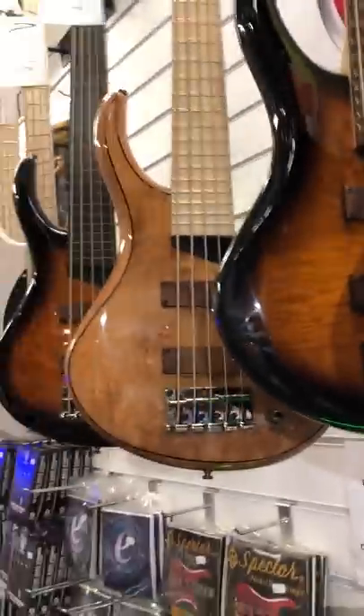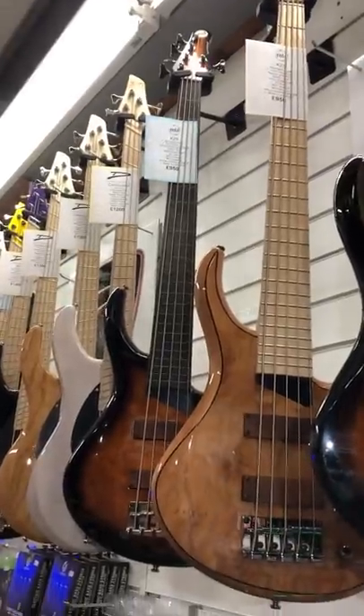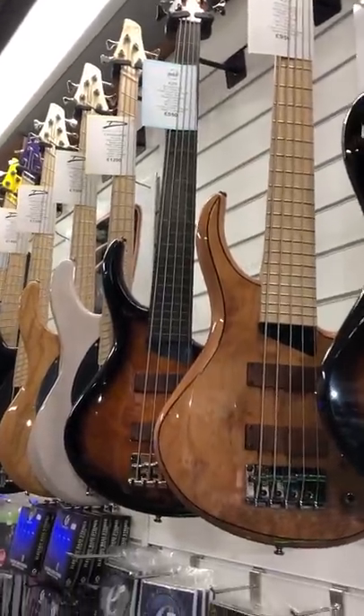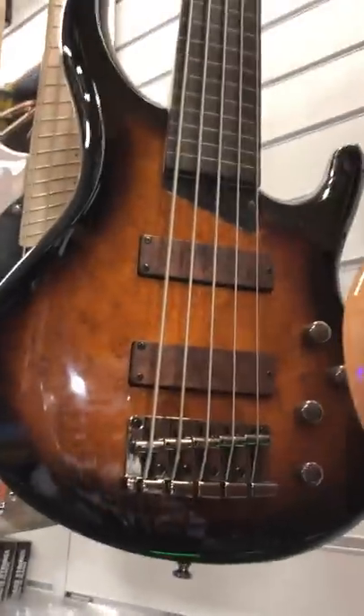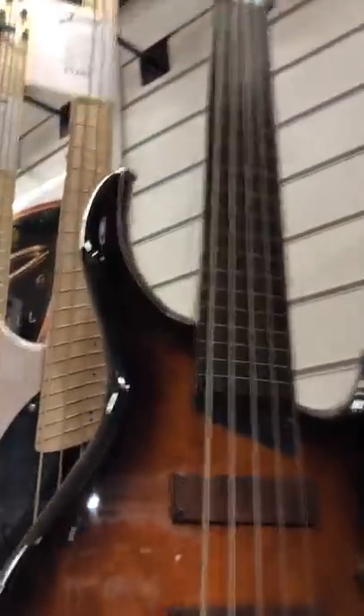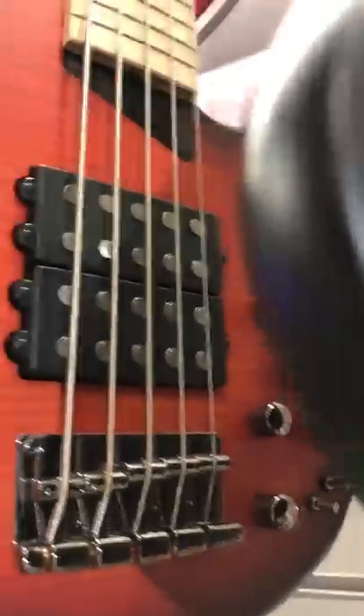MTDs — so these are the Kingston range, not the American ones. They're considerably cheaper, most of these are under a thousand pounds. Again, beautiful asymmetric necks. Fretless here with a lovely burl maple top and epoxy board. These are the new Supers — the Kingston versions with the twin Music Man style pickups, and then single, series, parallel switches for each pickup. So you've got a big variety of sounds on these.